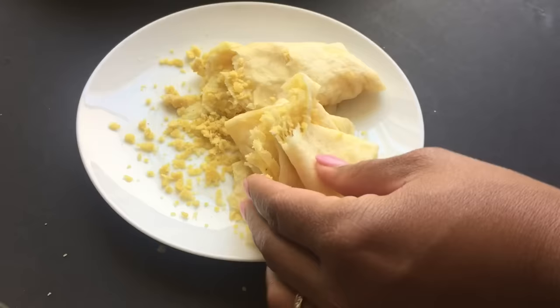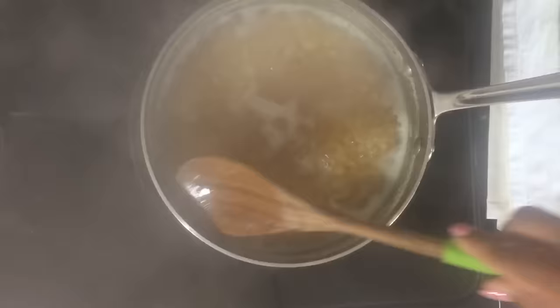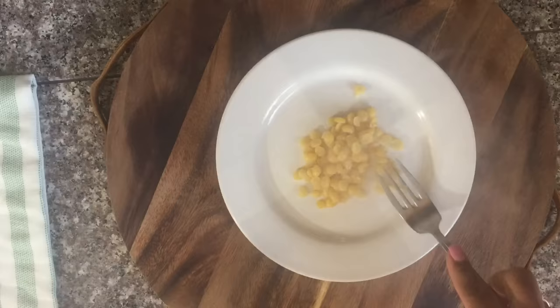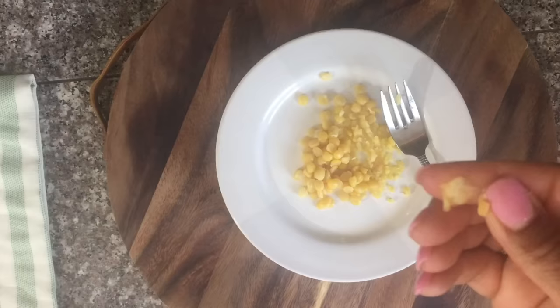If you're interested in learning how to make this, stick around. First you want to start by boiling two and a half cups of yellow split peas to the point where it's really tender and can be easily crushed with a fork and has no grainy texture. You want to go ahead and test it along the way — if you can crush it with a fork or with your finger and there is no grainy texture, that's the right texture you need for this dish.